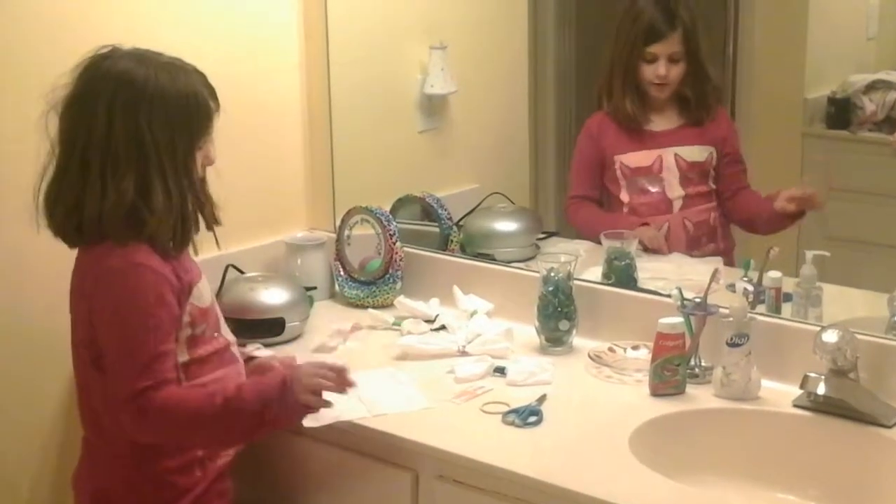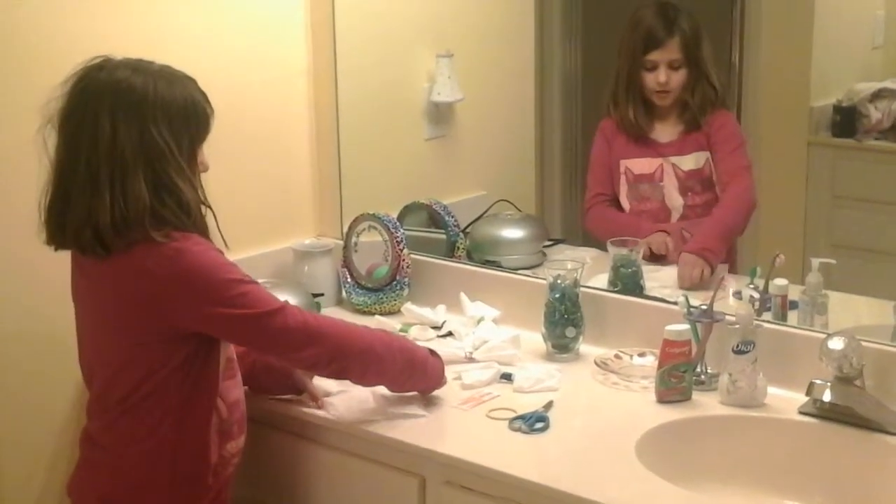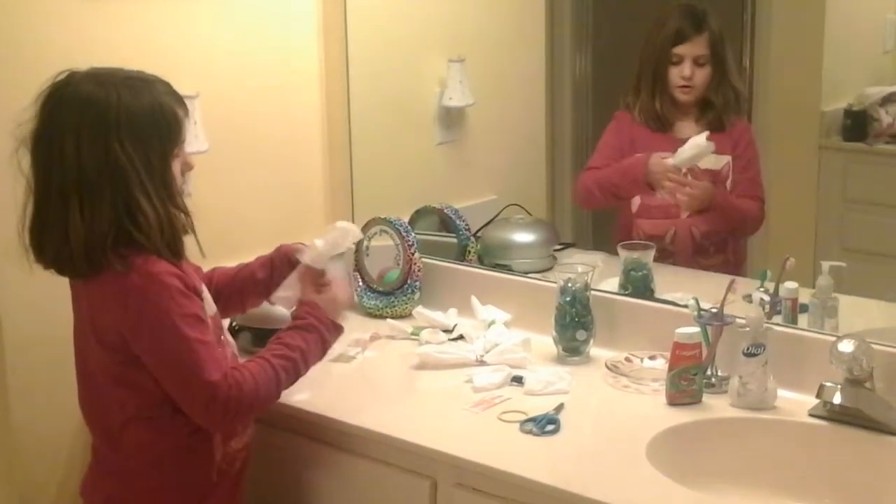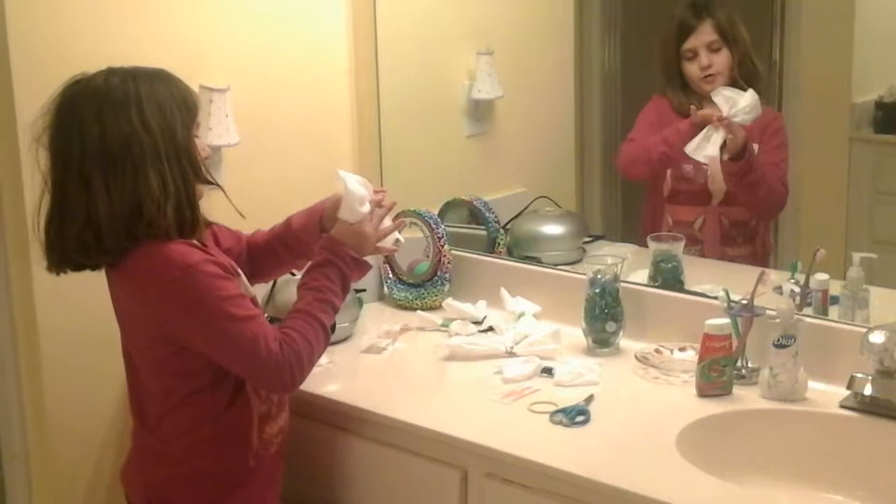So you're going to take your tissue, bring these edges together, and make a bow shape.